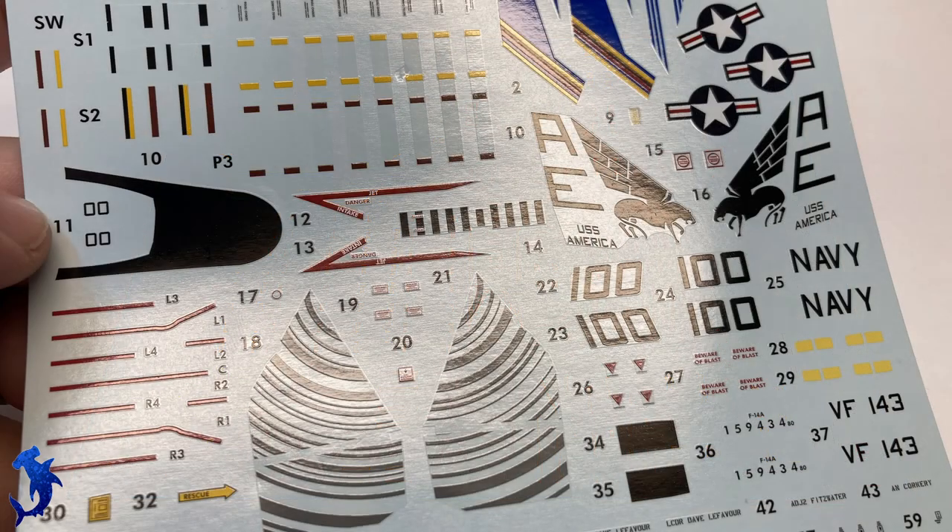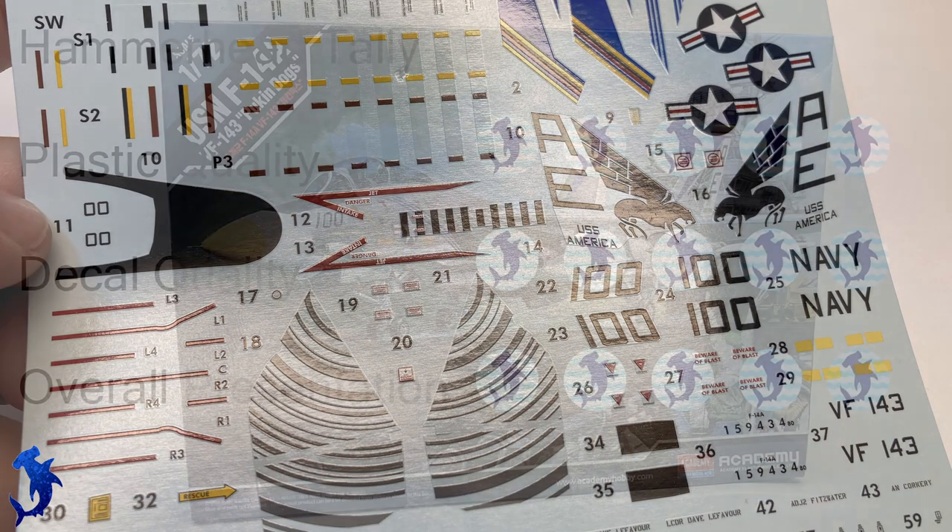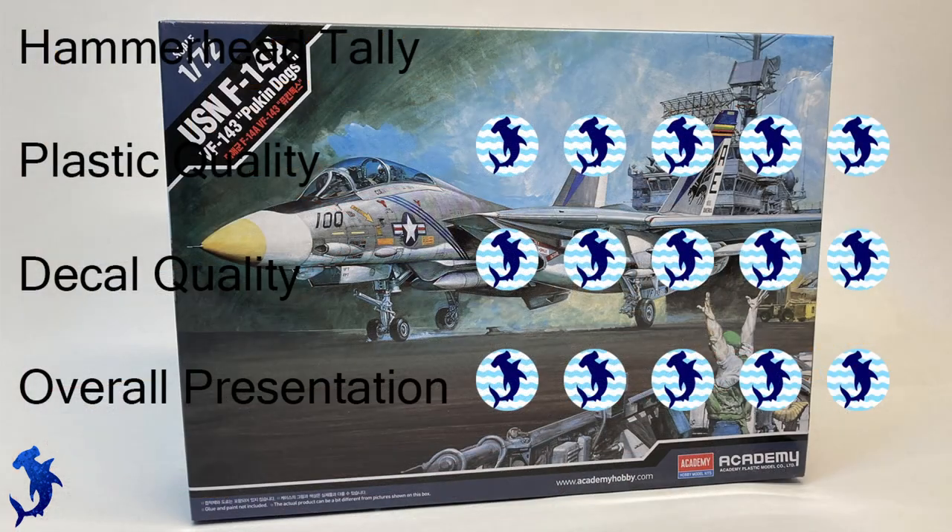This is a fun kit and I think it's worth your time and your money. This is going to be the first kit that I give perfect marks to. Really the only fault I can find is that seam line on the canopy, and that's a common thing among kits, so it's kind of a non-issue. Plastic is great, decals are great, overall presentation is fantastic — you're getting a lot more than you paid for with this kit.